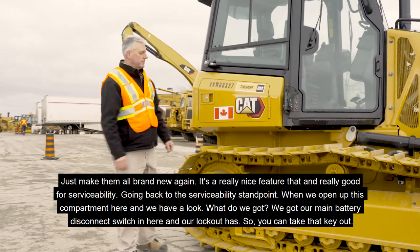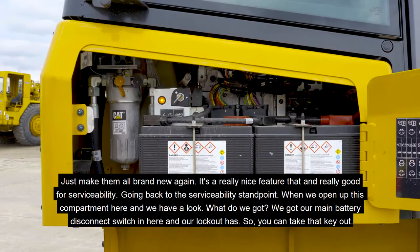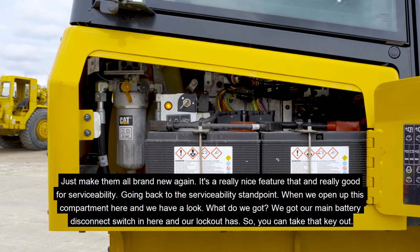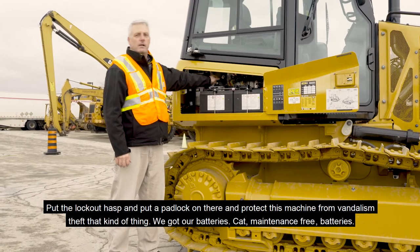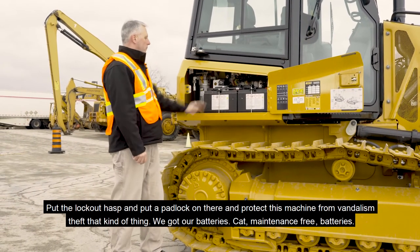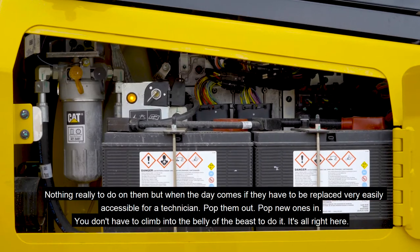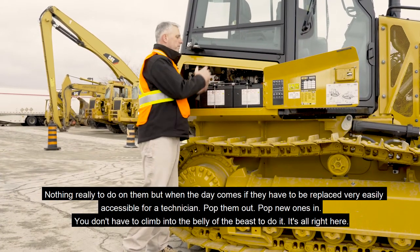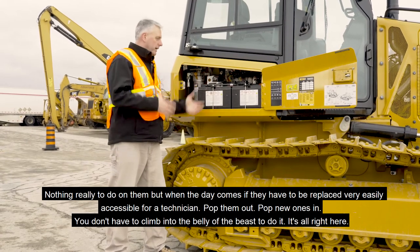Going back to serviceability, when we open up this compartment we've got our main battery disconnect switch and our lockout hasp. You can take that key out, put the lockout hasp on, put a padlock on there, and protect this machine from vandalism and theft. We also have our CAT maintenance-free batteries — nothing really to do on them, but when the day comes that they have to be replaced, they're very easily accessible for a technician. Pop them out, pop new ones in — you don't have to climb into the belly of the beast to do it.